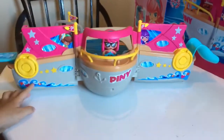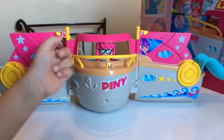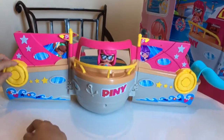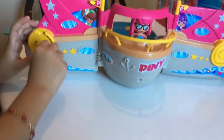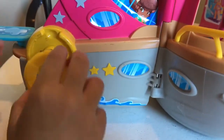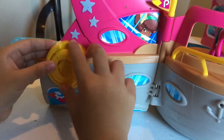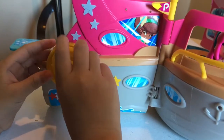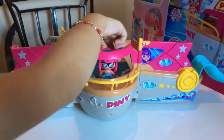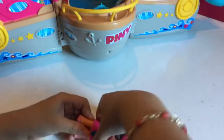And here's the front. I decorated it nicely, right? These are the two that did not include, and here are some windows I already decorated. I need to show you how I put this one. We need to find this one and put it in the hole. There's a skirt.